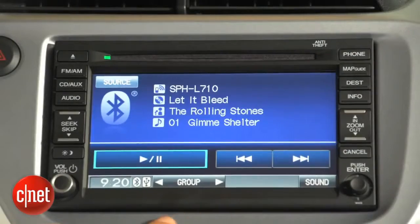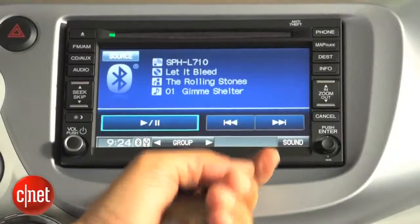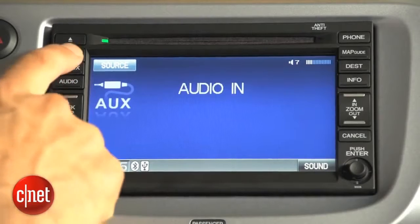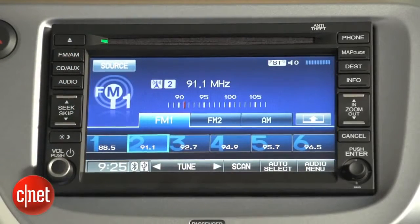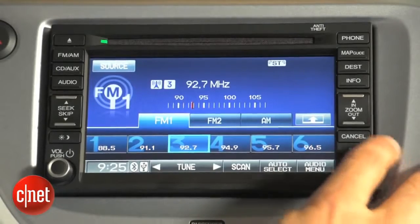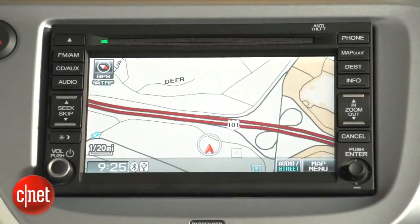Now onto the head unit — I want to show you the key feature on this. That's where you're going to put the crowbar and rip this thing out and throw it away the first day you bring the car home, because it's awful. This is a tired old design that dates back to when CNET first started reviewing cars, the better part of a decade ago. It does nothing very well and it's completely out of place in an EV in 2014.